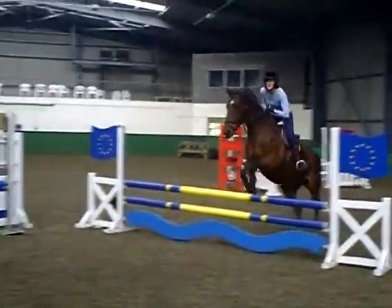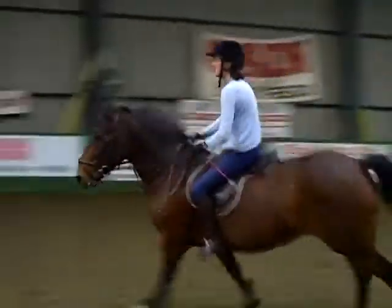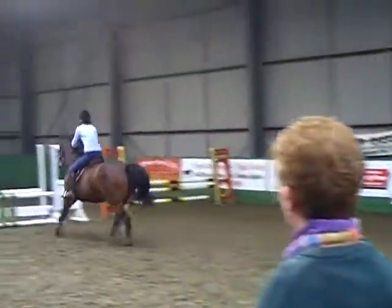Go on, kick on out of the corner. Good. Now keep this canter. Keep it. Go on, forwards. That's better.